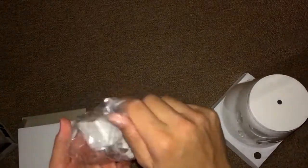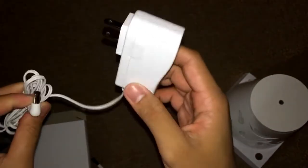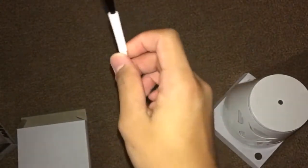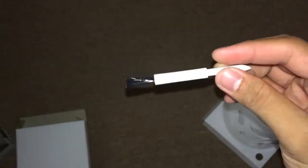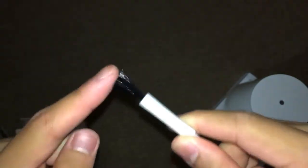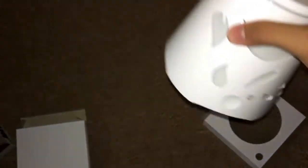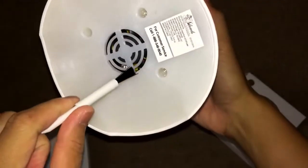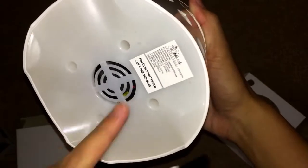Here we have the power adapter — it's the regular one you can plug into your wall. And here we have the cleaning brush. It has plastic bristles, and I think it's used to clean the essential oil diffuser — maybe to clean this part over here so the air flows freely.